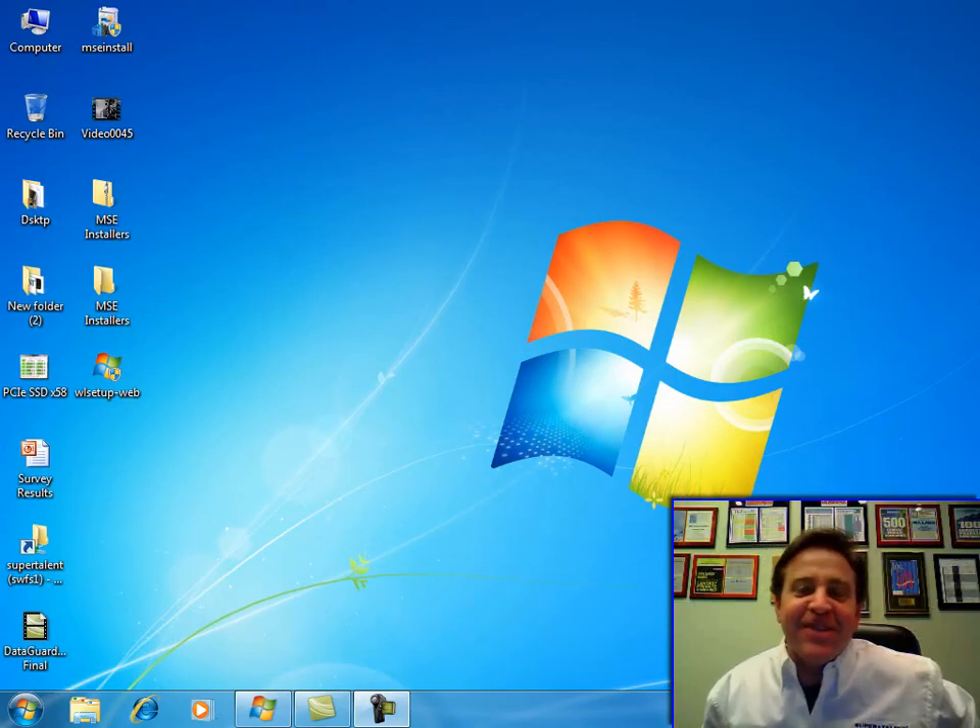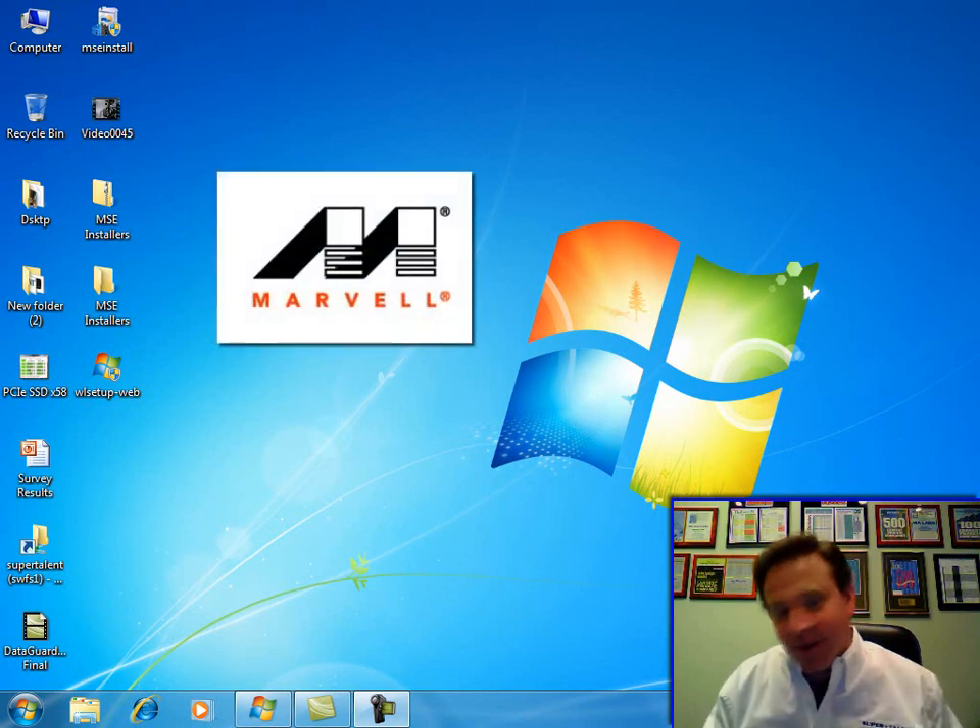Hi, this is Peter Carcini with Supertalent, and today I have two new products for you. They're solid-state disks, and they're absolutely going to blow you away. They feature the Marvell controller — that's a very well-known SSD controller, one of the best.